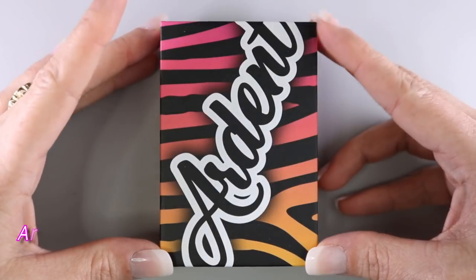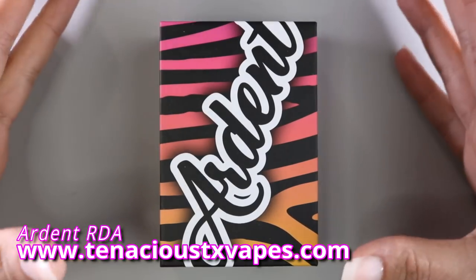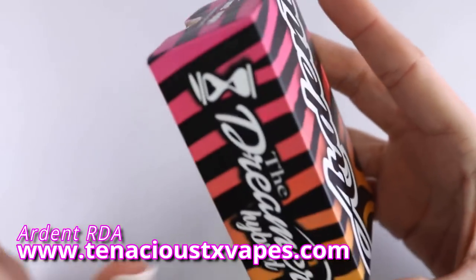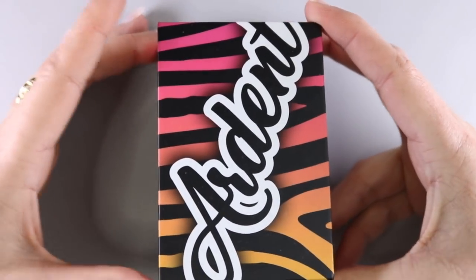Today we're going to be taking a look at the Ardent RDA, a project by Stan, Tenacious TX Vapes, and Times Vapes. This RDA is considered the Dreamer Hybrid RDA, and I'll get more into that when we open up the package. This product was sent to me by Stan for the purpose of this review.